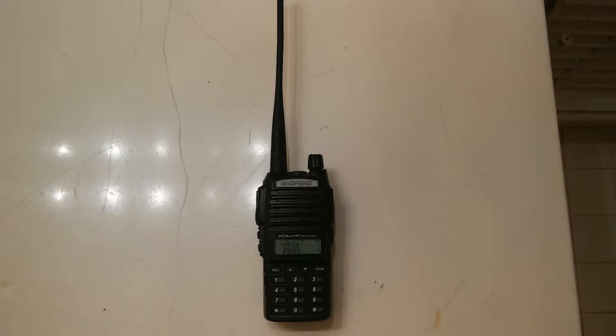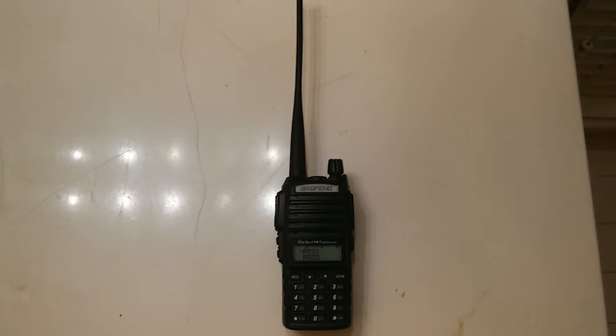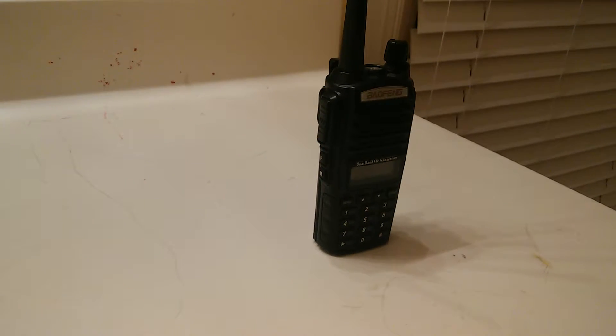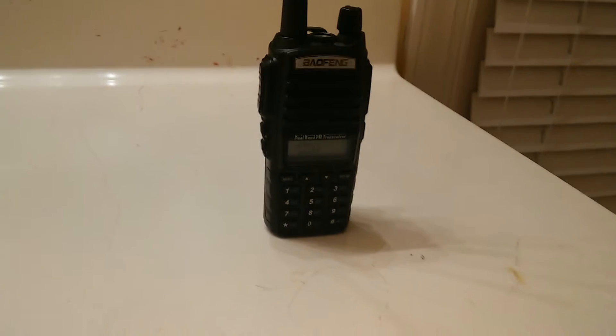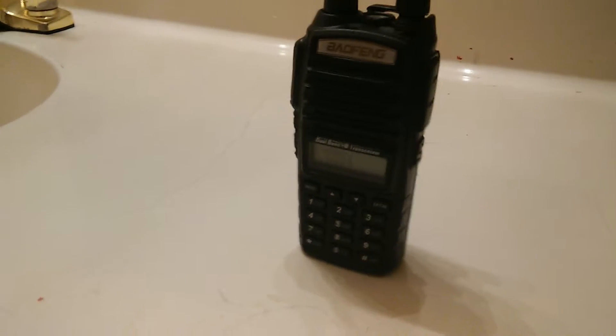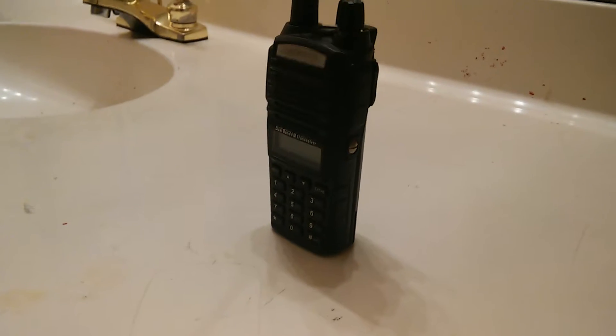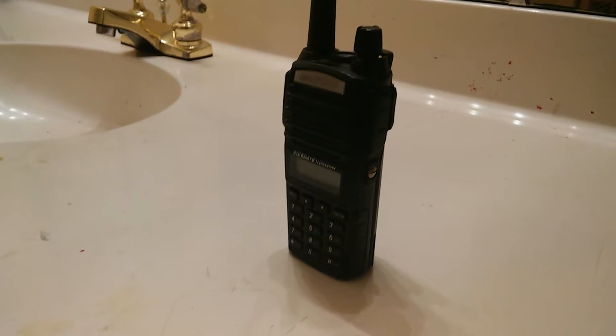Hello YouTube. Welcome to my review on the Baofeng UV-82L. In this detailed review, I'm going to give you an in-depth look at all the features and functions of this one-of-a-kind, affordable, unique UHF VHF radio.